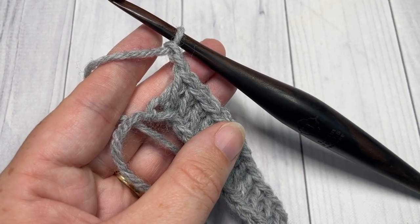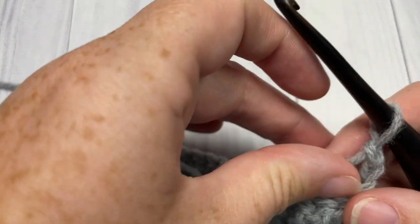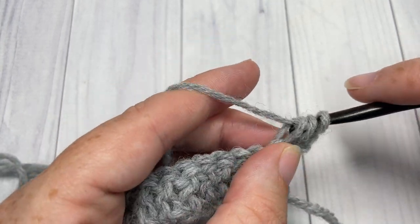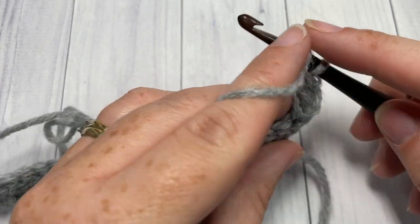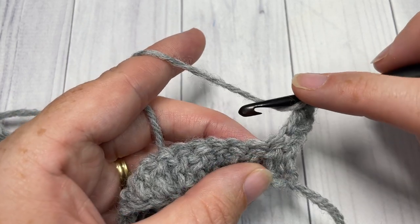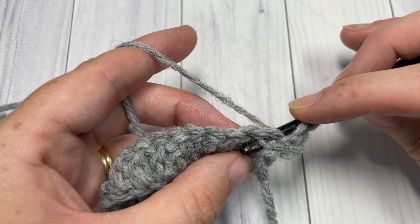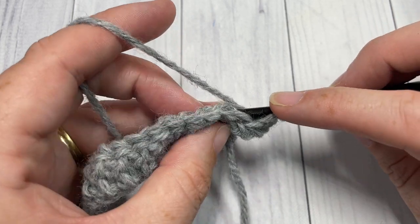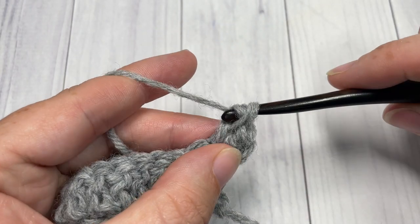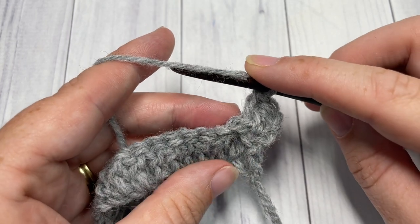For Row 2, you've chained two and turned your work. Begin by working a double crochet into that first stitch, followed by a back post double crochet into the next stitch. To work a back post double crochet: yarn over, insert your hook from the back of your work through to the front, then through to the back again, out through the front. Yarn over, draw up a loop, yarn over and pull through two, yarn over and pull through two.